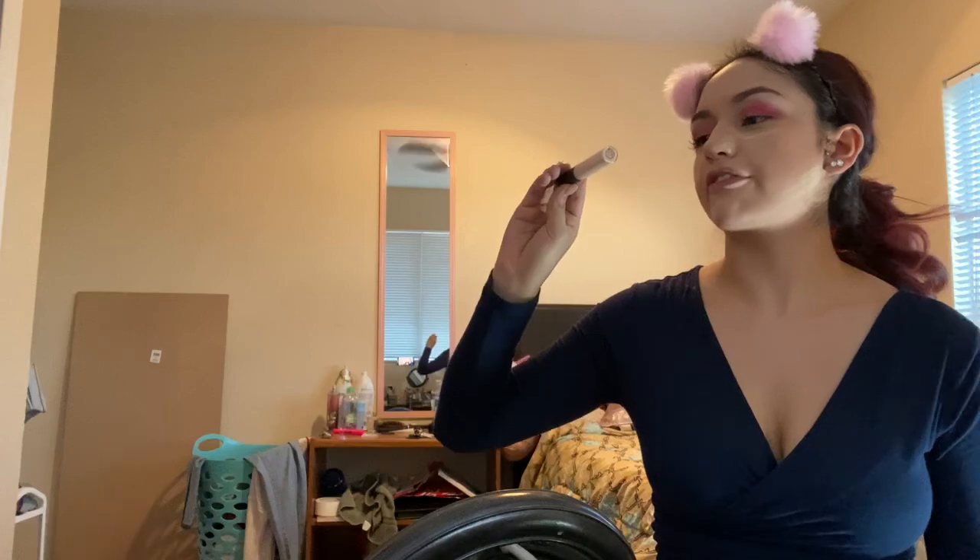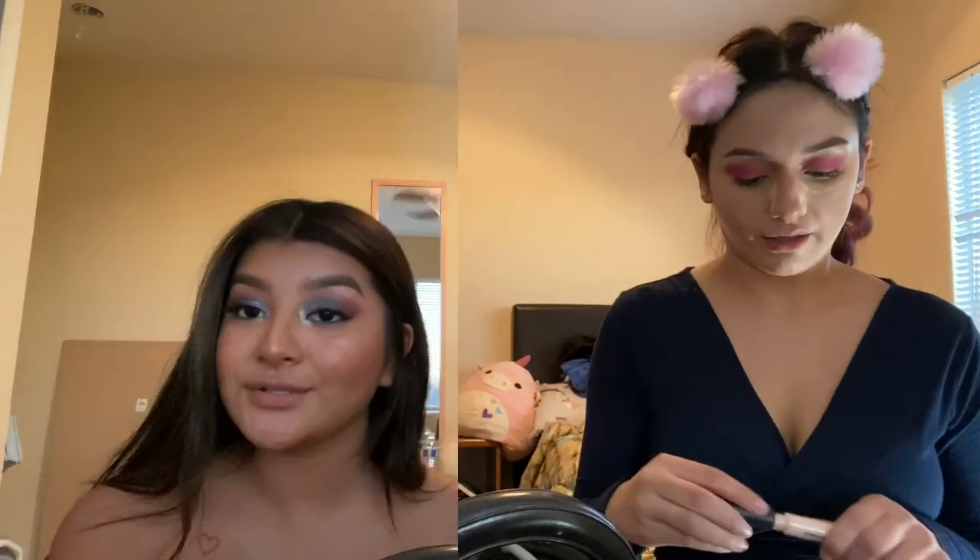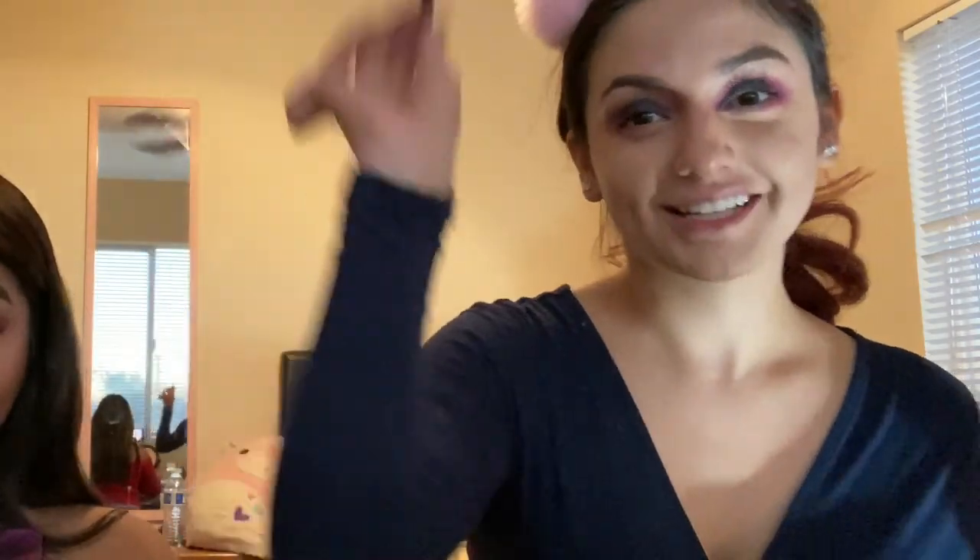Now I'm going to go with my MAC Studio Fix 24-Hour Smooth Wear Concealer to cut my crease. This is most natural. I'm just going to add lipstick on top of it — the Anastasia lipstick. Look at my eye. I'm going to use the Anastasia lipstick in Ashton. I use Most Natural Milani. I'm going to take this to touch up my makeup.